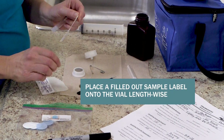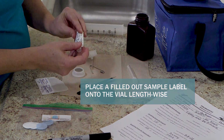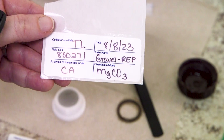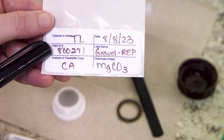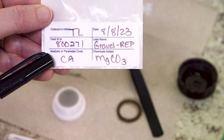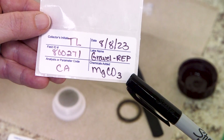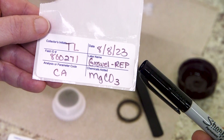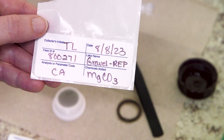Place a filled out sample label onto the vial lengthwise. Please use a fine-tipped permanent black marker to fill out the sample labels. You will fill out the lake name and ID. Write CA, which stands for chlorophyll, in the parameter code box, and write MGCO3, which stands for magnesium carbonate, into the chemicals added field. On the label for the second sample, write R-E-P next to the lake name — this is short for replicate.